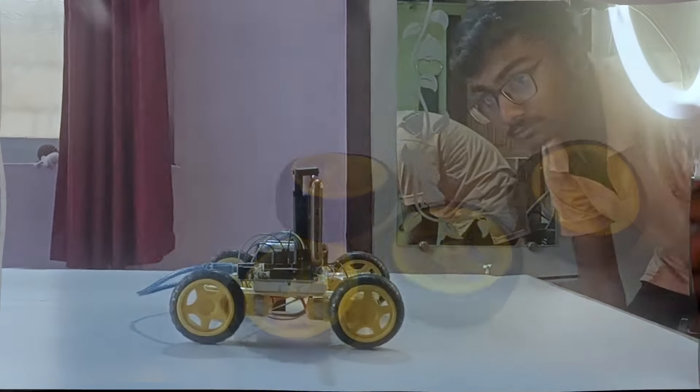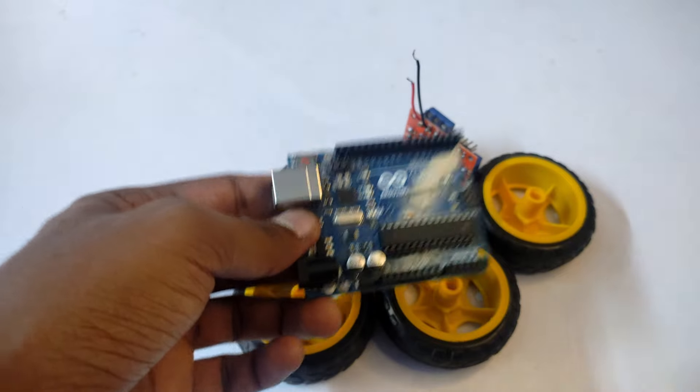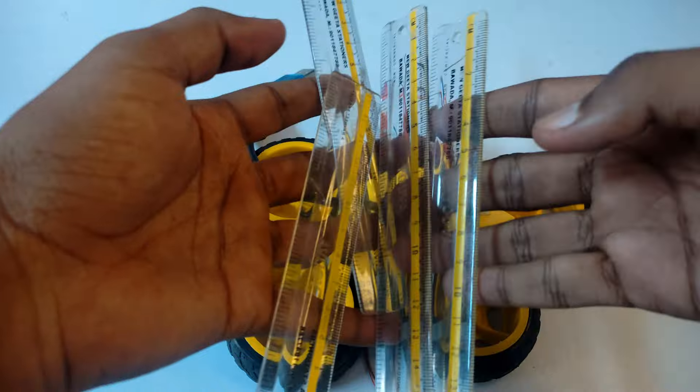To make this bot we need some basic stuff like DC motors, wheels, motor driver, Arduino Uno, batteries, and I'm using plastic scales to make the base. Now stick it all together and do all connections as per the circuit diagram.